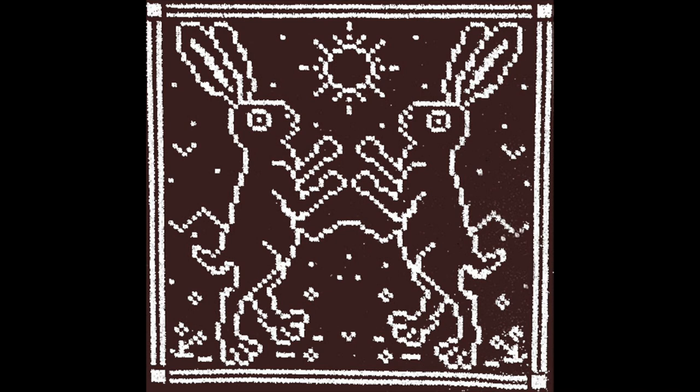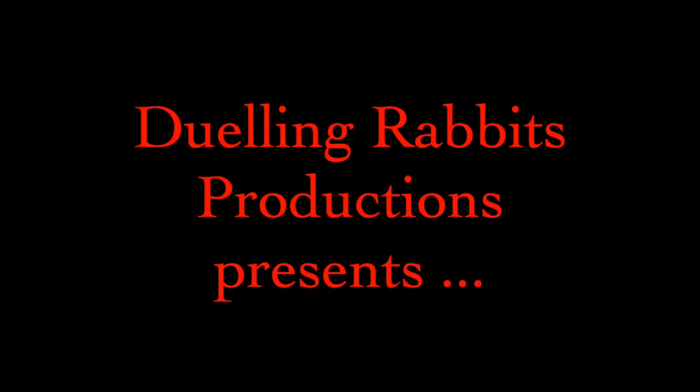Hey everybody, and welcome to another delightful Dueling Rabbits Productions video, courtesy of me, Amy, and my awesome Swedish drawloom. I'm going to try something a little different for my next few videos, and hope you'll join me as we follow a project from start to finish, with demonstrations and discussion of all the steps in between. Please sit back and relax as we journey all the way from initial inspiration to finished object.